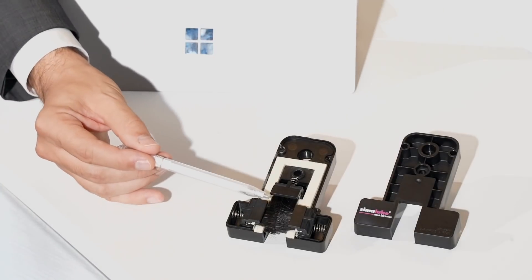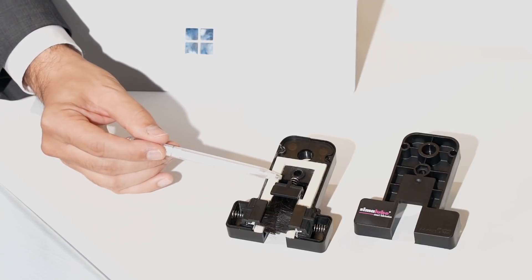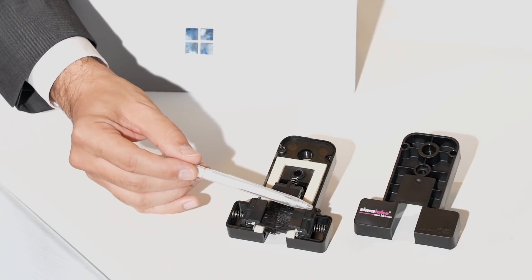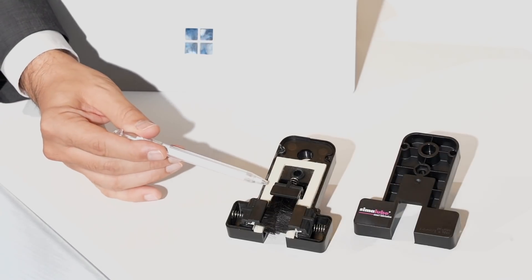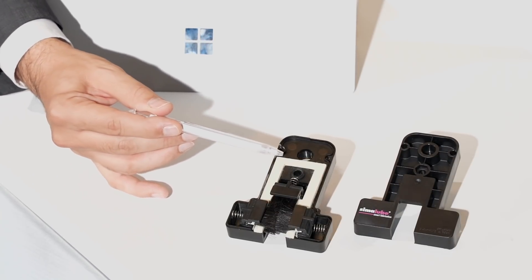The bristles of the brush are always in contact with the guide. Inside, the brush has springs which allow a constant contact with the guide. Inside the brush, we have felt, which prevents all slicks or splashes on the floor.